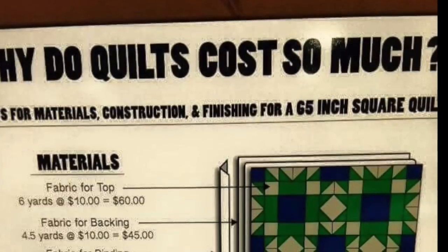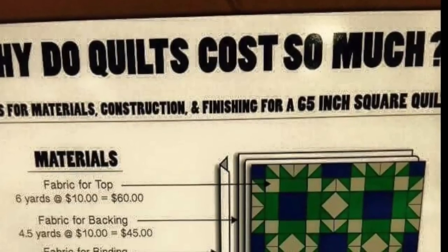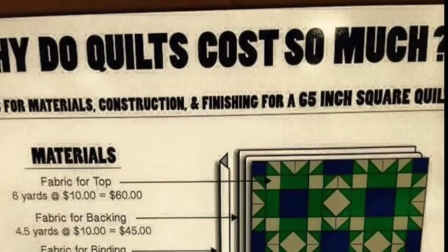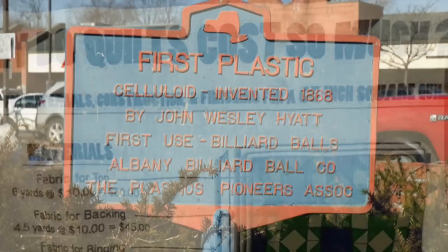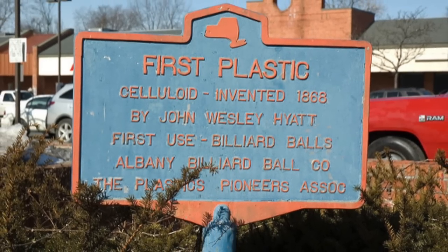A question that comes up all the time, not just in my comment section but on the internet in general, is why do toys and tools for toys cost so much? Why are they so darn expensive? Let's look at the history of tooling first to understand how this came about.